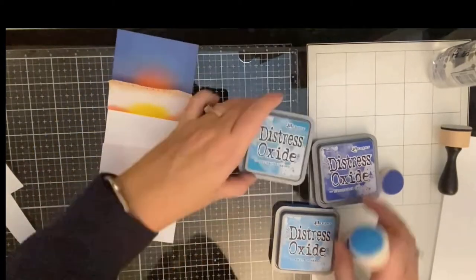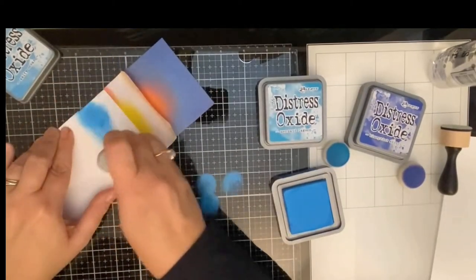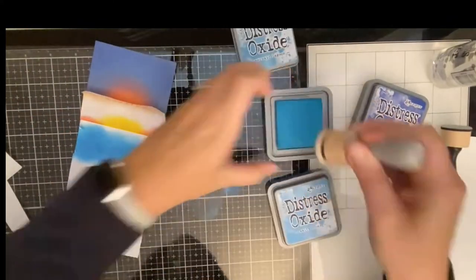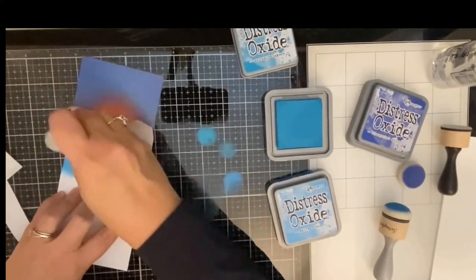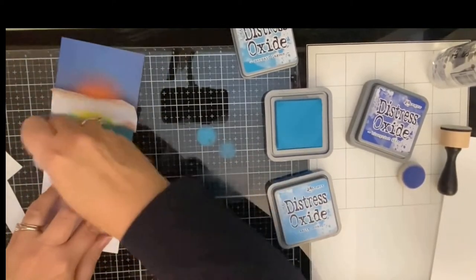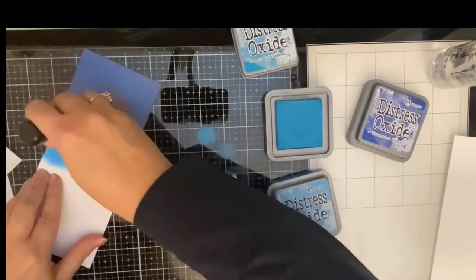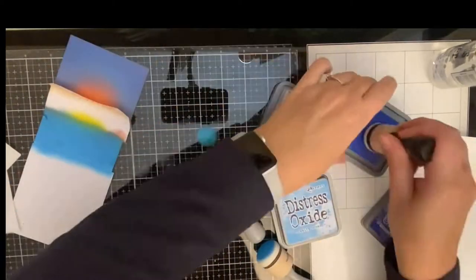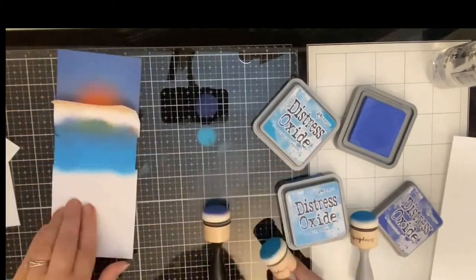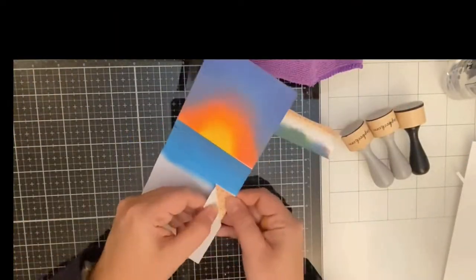Starting the water: I used salty ocean first, then I'm adding in some mermaid lagoon, and then blending in a little bit of blueprint sketch toward the very top where the horizon line is.